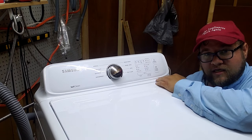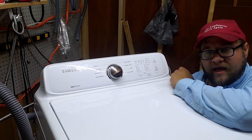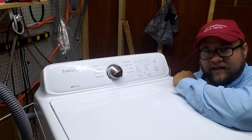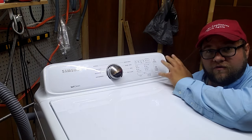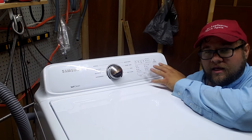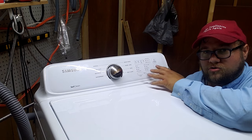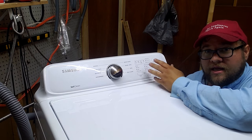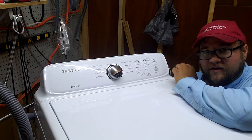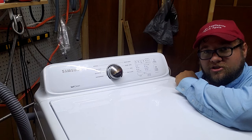I want to show you today how to get into the diagnostic system as well as what all the blinking lights mean, and hopefully this will help you get your Samsung washer back up and running. If you figure out what code it is and don't know what to do, make sure to like and subscribe to the channel and put a comment in the feed — I will try to figure it out for you because I do have the tech manual, as I am a tech.